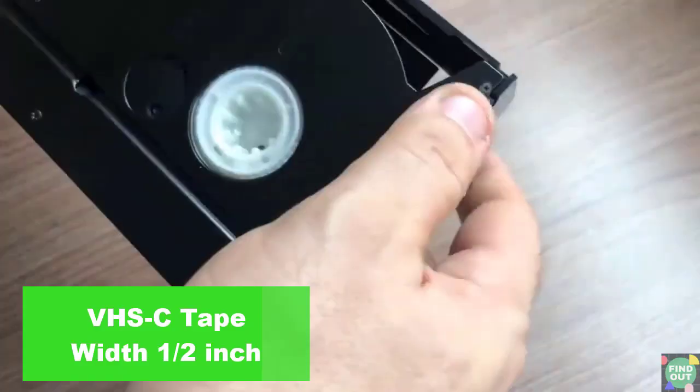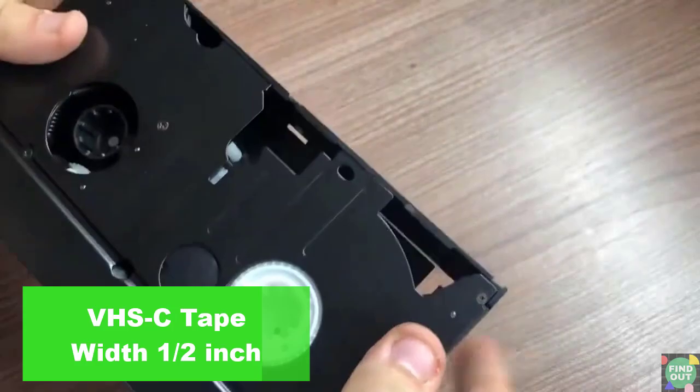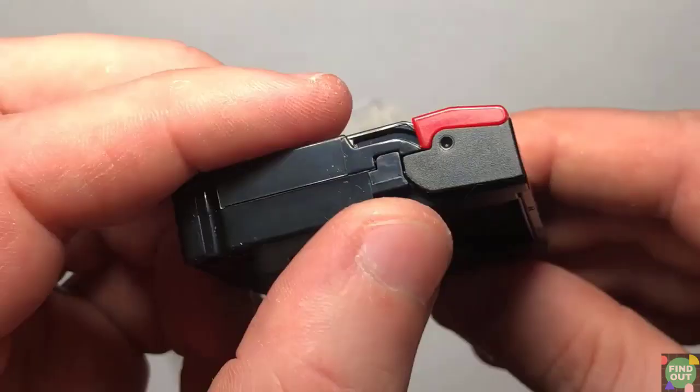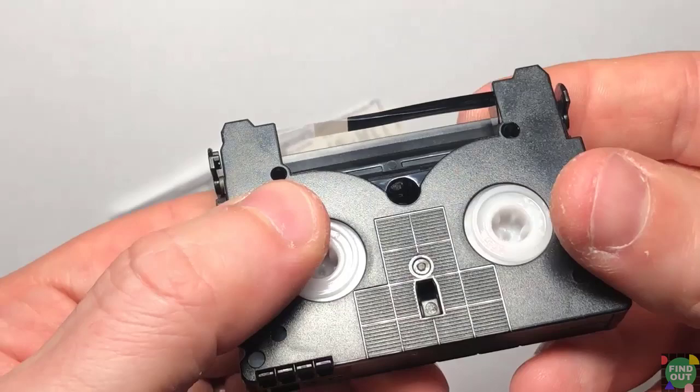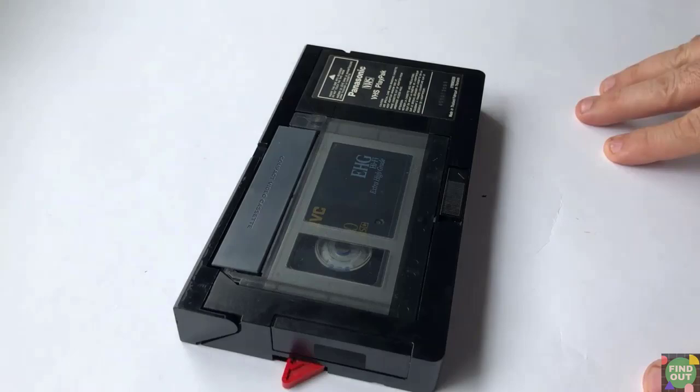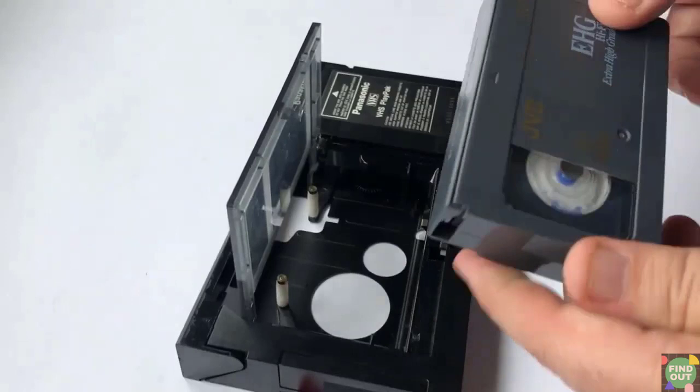Why do VHS-C tapes work with the adapter and not mini DV tapes? First, VHS-C has the same half-inch tape width as VHS. Mini DV, on the other hand, has a tape width of a quarter inch. Also, the tape size of mini DV is smaller than VHS-C, so a mini DV tape won't sit in a VHS adapter. Forget about playing a mini DV tape with a VHS adapter.